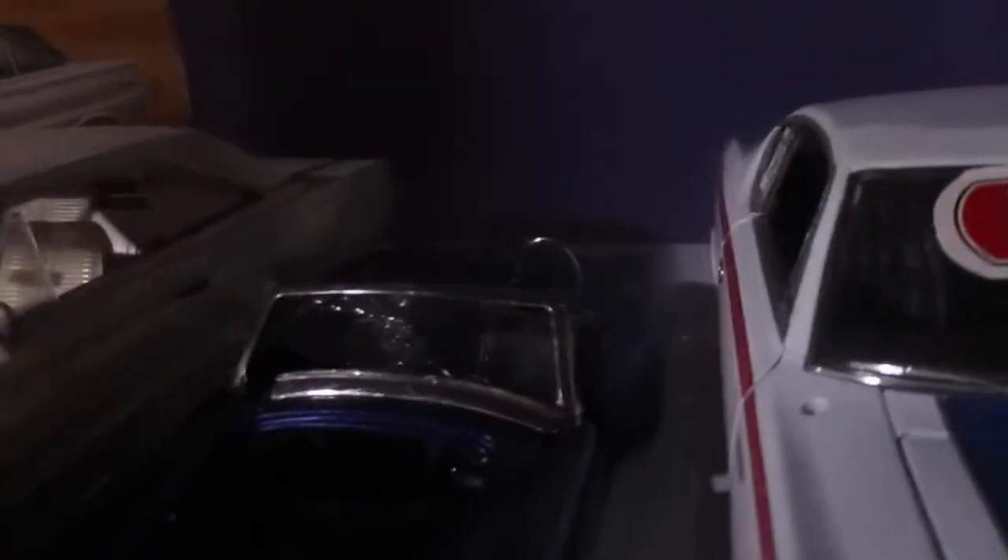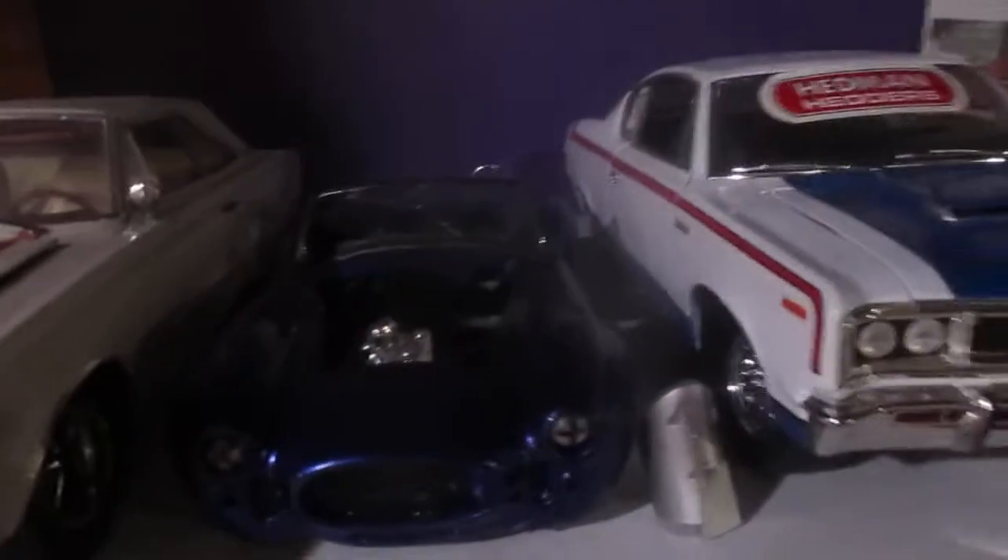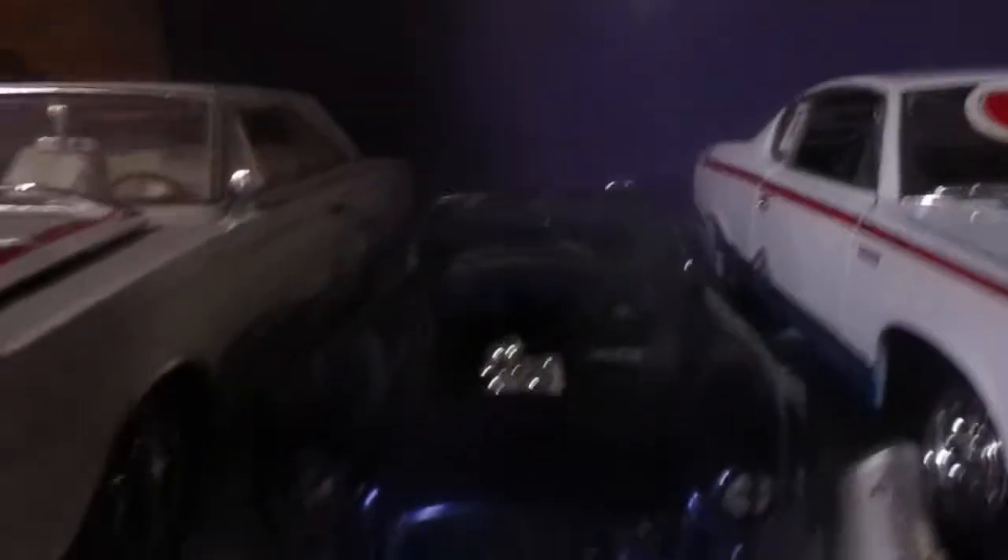It's got slicks on it now with keystones, and American Racings up front. I'm not sure if I'm going to leave the slicks on the back — we'll see — but for now they're on.